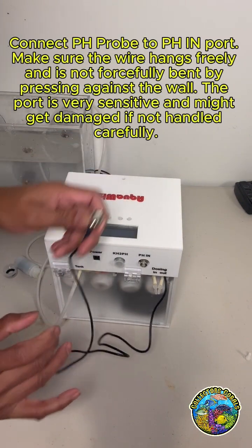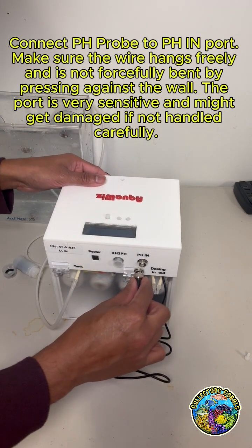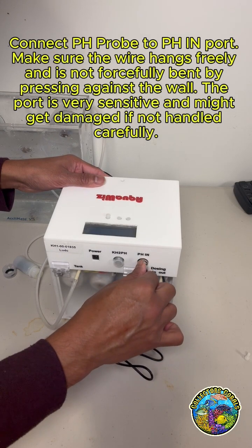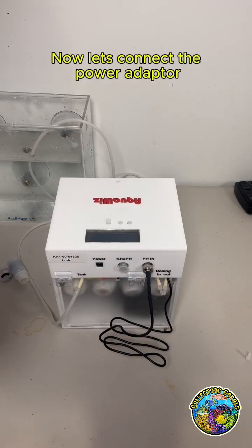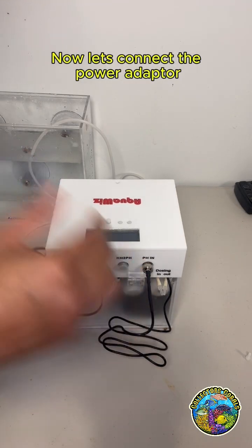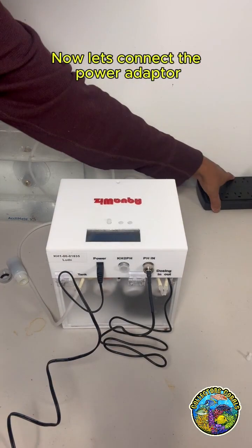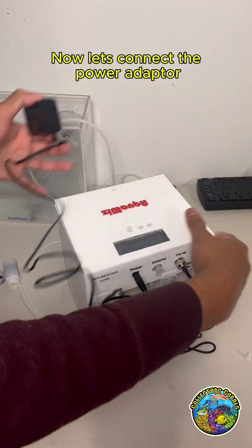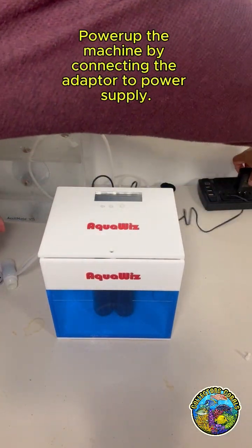Connect the pH probe to the pH in port. Make sure the wire hangs freely and is not forcefully bent by pressing against the wall — the port is very sensitive and might get damaged if not handled carefully. Now let's connect the power adapter and power up the machine by connecting the adapter to the power supply.